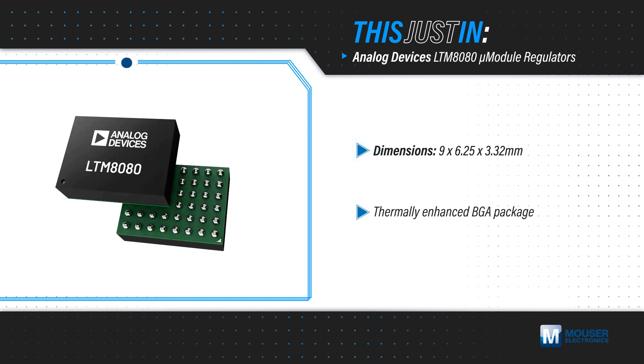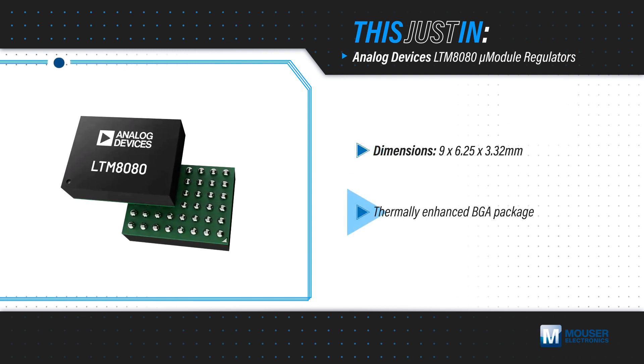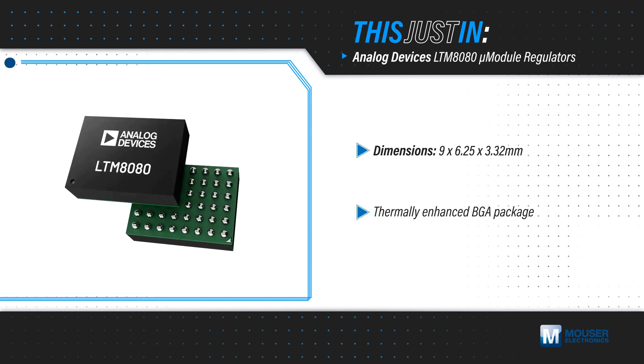The 9×6.25×3.32mm thermally enhanced BGA package includes the controllers, power switches, inductors, and support components to simplify implementation.